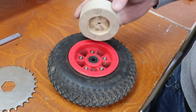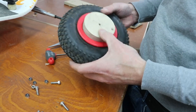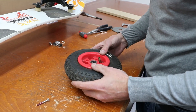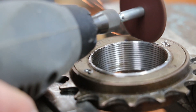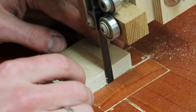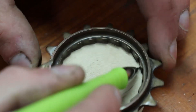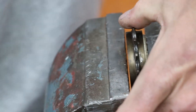First we tried a big sprocket, which you see laying in the background, but that went way too slow, so we're not going to bother showing you the film of that and we're going straight to the installation of the small sprocket. These sprockets are left over from the old bike in our previous video.